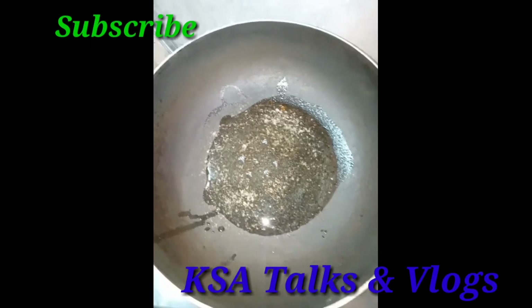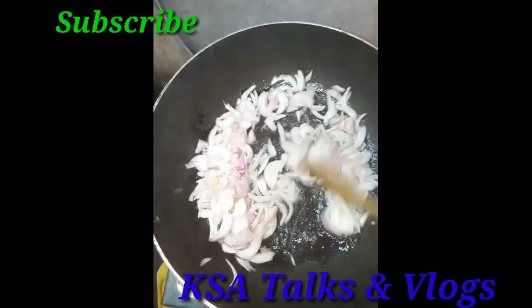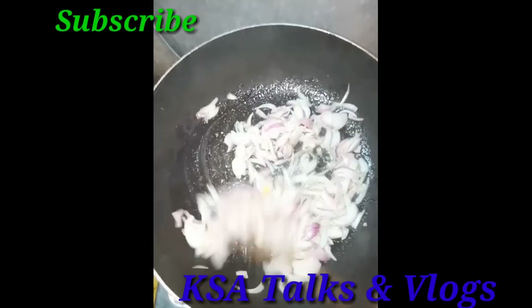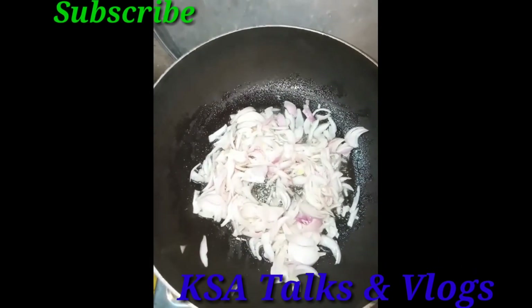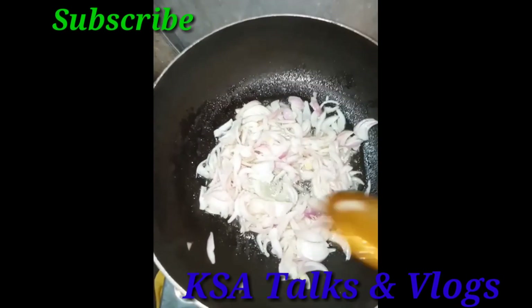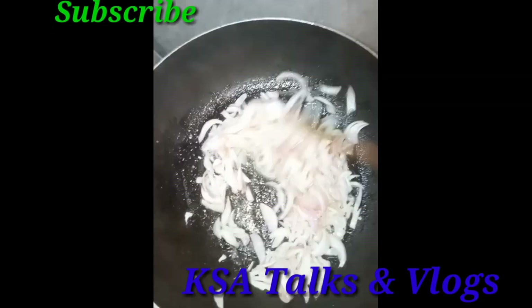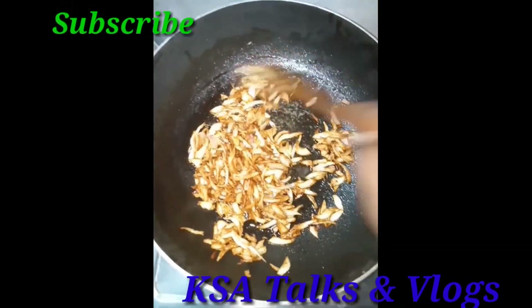I will add 2 spoons of oil. I will add onion to the oil. I will add a white sauce and a brown sauce. I will add a little bit of salt. This is the brown color of the onions — it will taste good.